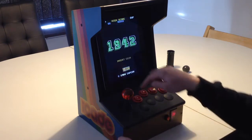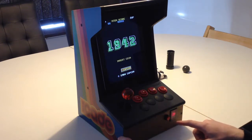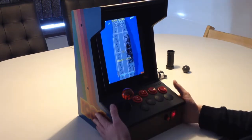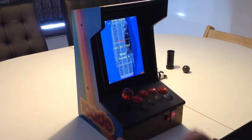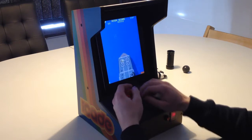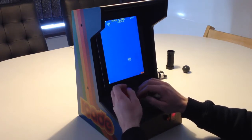When there's a game running, I've set it up so buttons are 1, 2, 3, and 4. Button number 1 also functions as Start, and another button serves as Credit/Insert Coin. Let's test it - in 1942, you only use 2 buttons: one to shoot and one to loop. It works pretty well.